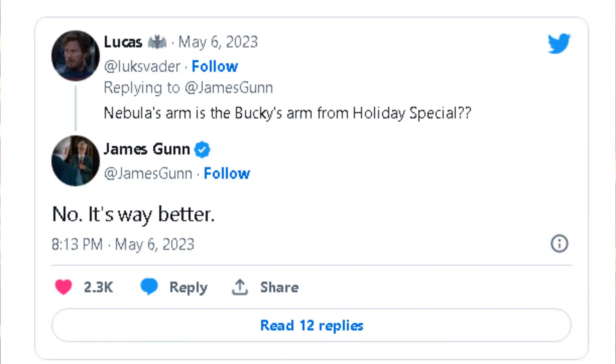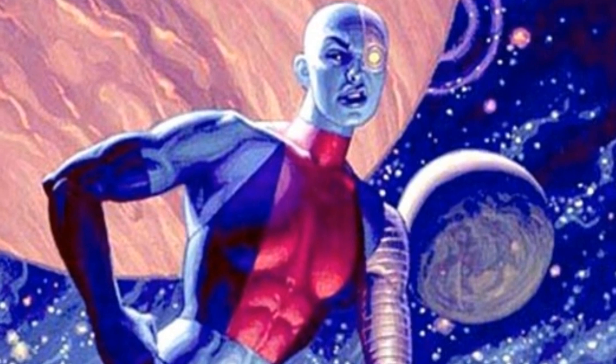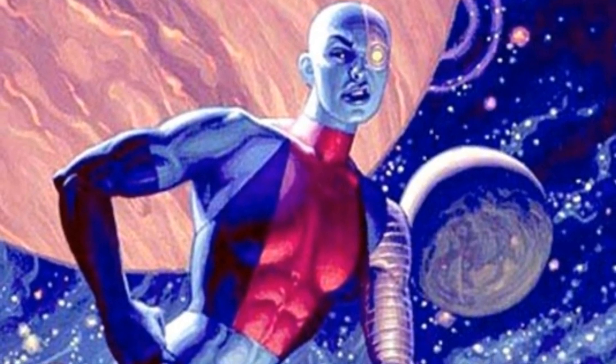It's always exciting when we discover these connections and Easter eggs in the MCU, and we can't wait to see how this theory plays out. Leave a comment and let us know what you think about this theory and if you'd like to see Nebula and Bucky team up in the future.